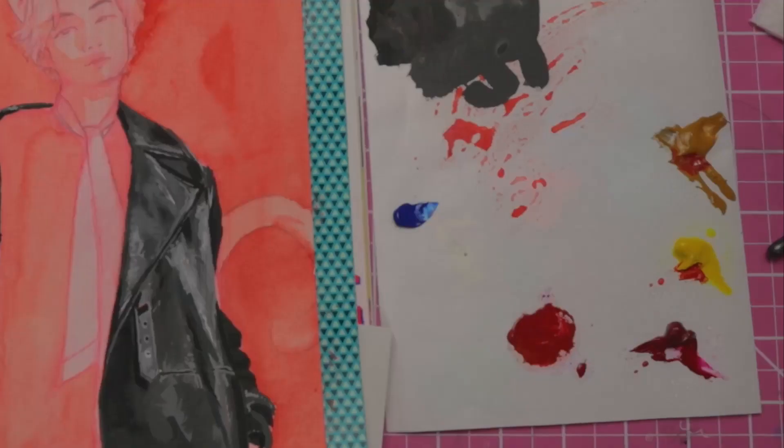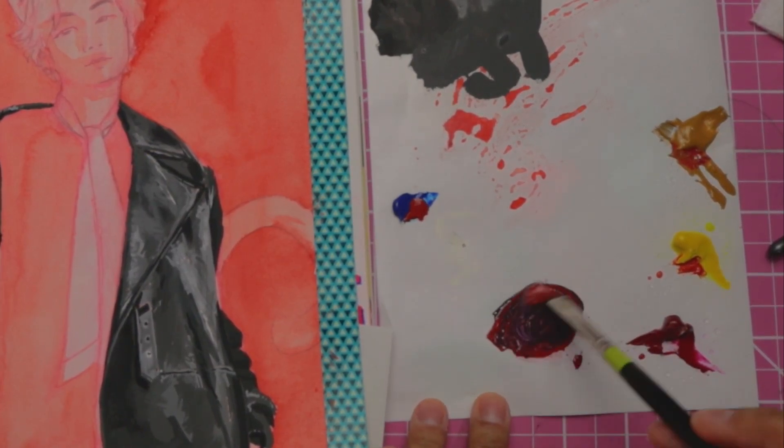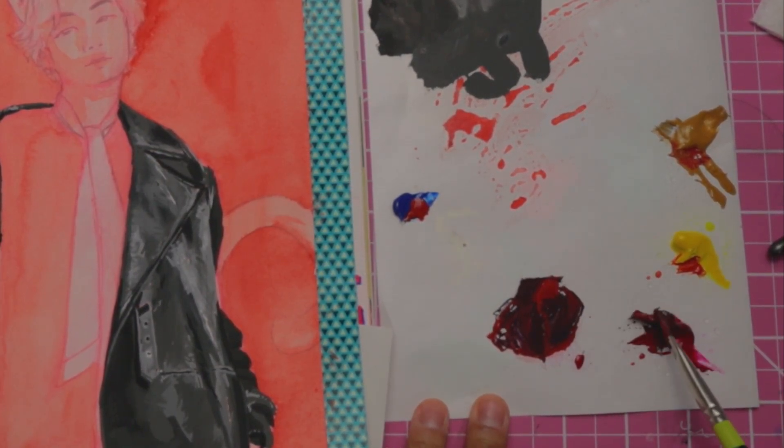I do need a bit of cyan. Grab some cyan and mix. That was too much. It's okay — I'm going to need way more of this color anyway.